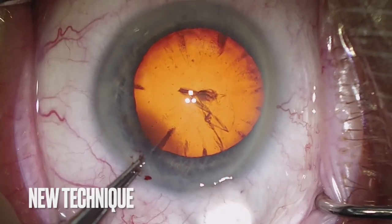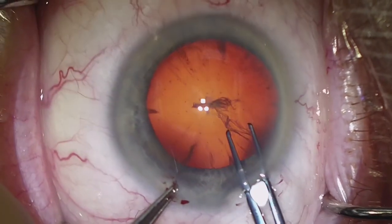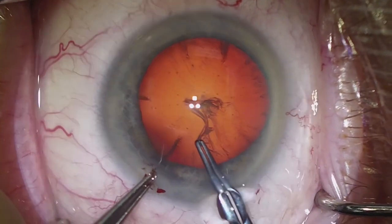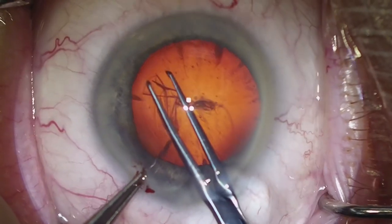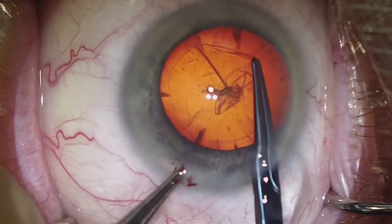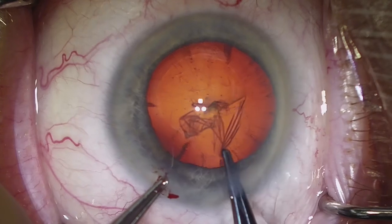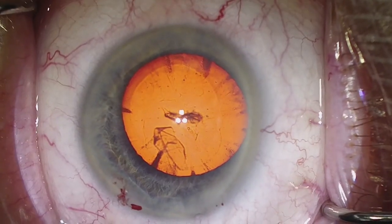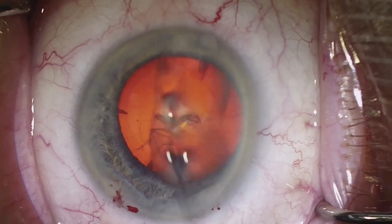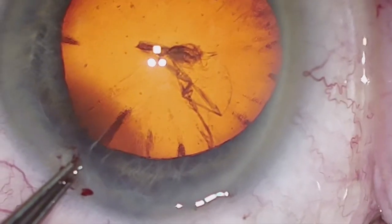We make just one continuous motion to start the capsulorexis, and then we can easily grab the leaflet with the Utrata forceps and smoothly and efficiently complete a continuous curvilinear capsulorexis. I'm going to show several examples of that with high magnification so we can better appreciate this one continuous movement, this one continuous motion.